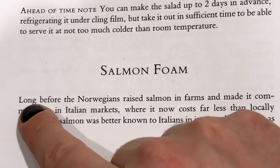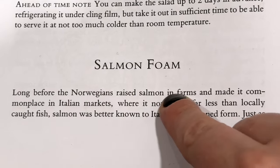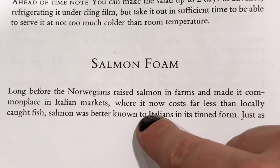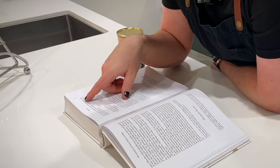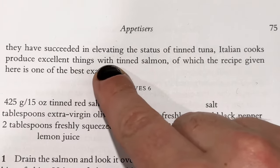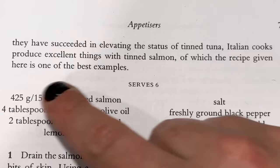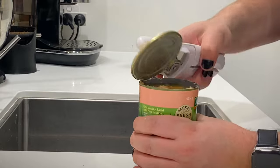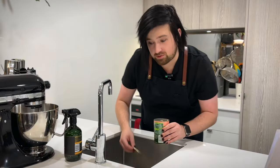For salmon foam, we're using canned salmon. Marcella says: long before the Norwegians raised salmon in farms and made it commonplace in Italian markets, salmon was better known to Italians in its tinned form. Italian cooks produce excellent things with tinned salmon, of which this recipe is one of the best examples. I'm a little skeptical that we're going to be able to transform this into something excellent. First, we drain the salmon — things are smelling fishy already.